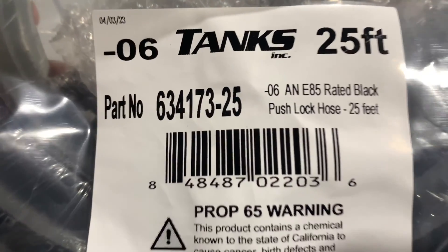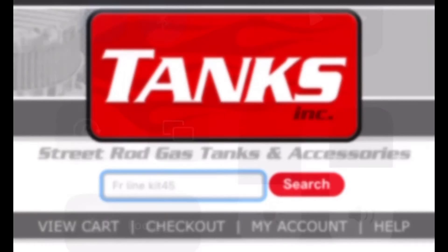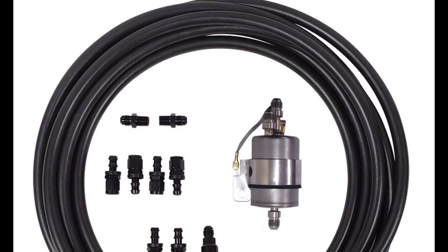This is Tanks Inc.'s actual part number 634173-25, but on their website you'll see it listed as FR-LineKit. Mine says FR-LineKit-45, which basically notates that there's two 45-degree fittings included. The kit includes literally everything you're going to need to get from the pump to the Corvette-style filter regulator. From there, obviously, you'll plumb up to your intake or wherever you're running down your frame — that's going to be a whole other video.